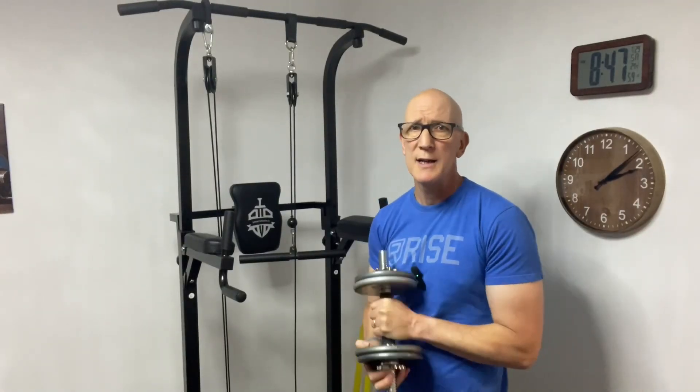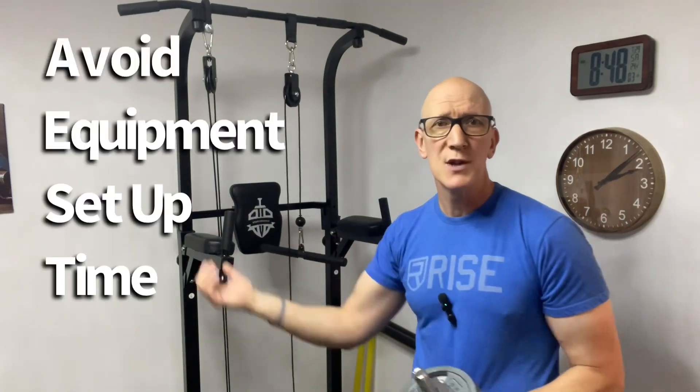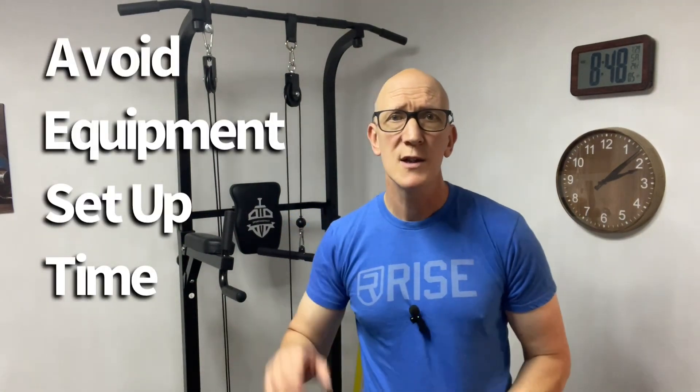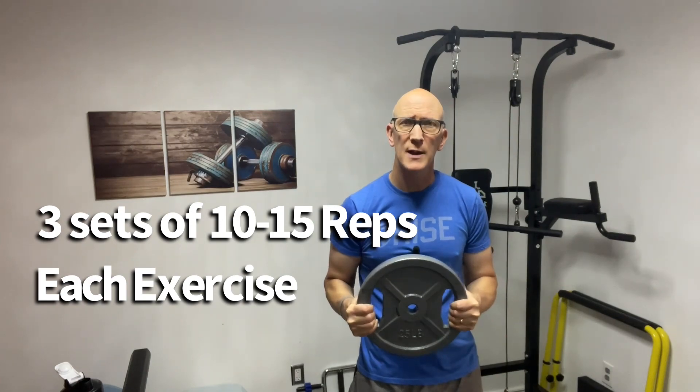So rather than going to the gym and trying to set up your dumbbells, maybe your cable stations or machines, we're going to use just one piece of equipment to do this entire workout. All we need is one simple weight plate — you can choose whatever weight you're comfortable with — and we're going to use this to work our legs, our chest, our shoulders, our arms, and our back.